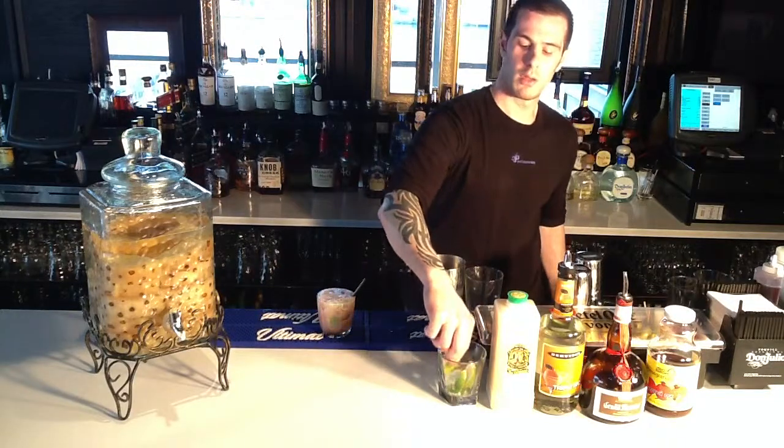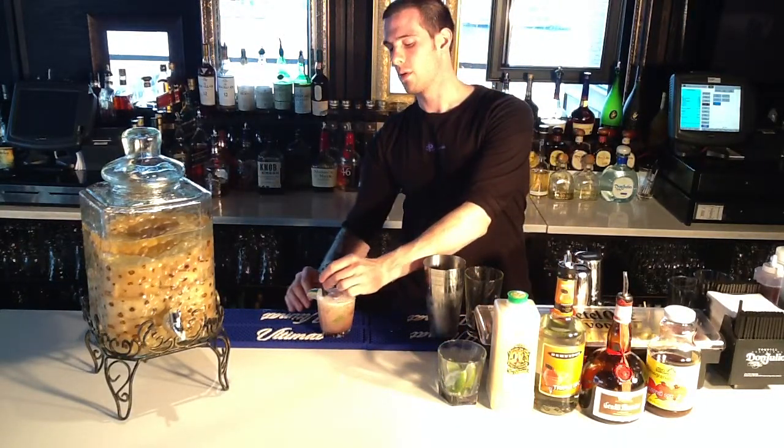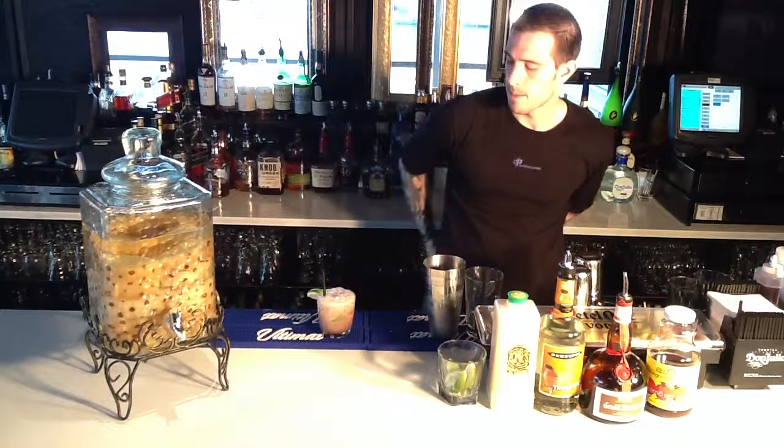We give it a straw, and a lime because it's a margarita — margaritas get limes. And that's our drink. I'll see you next time.